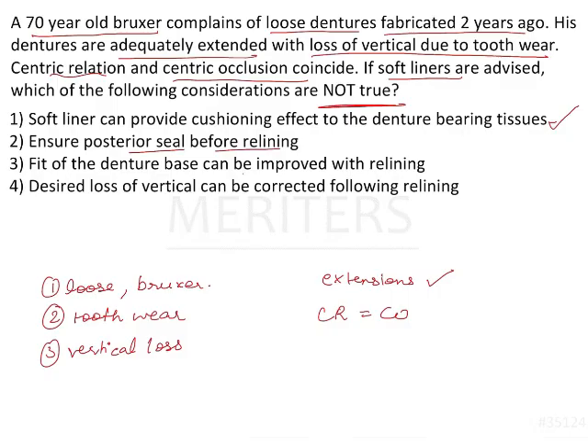Fit of the denture base can be improved by relining — that can be done as it is the primary purpose of relining. However, desired loss of vertical cannot be corrected following relining. This is not true, because if the vertical is lost — as in the given case where the teeth have worn out — you cannot correct that by relining. You cannot compensate on the occlusal surface for the loss of tooth structure.